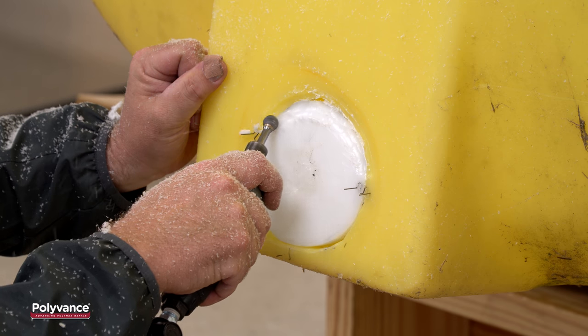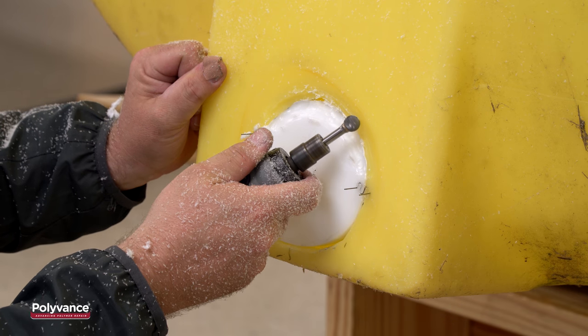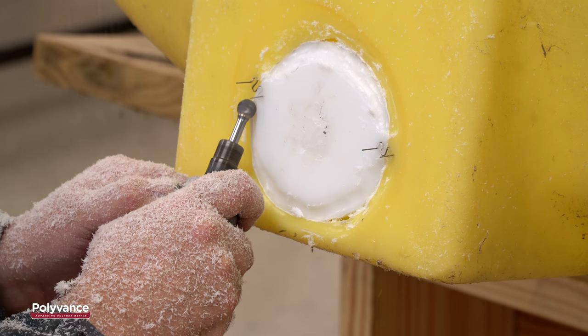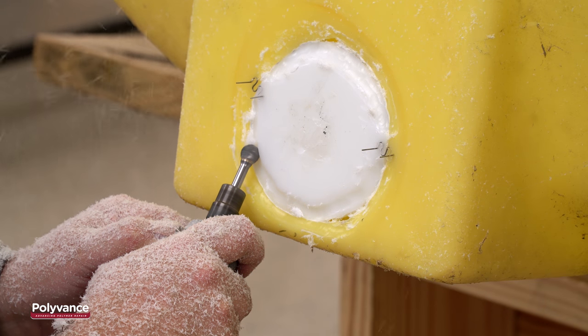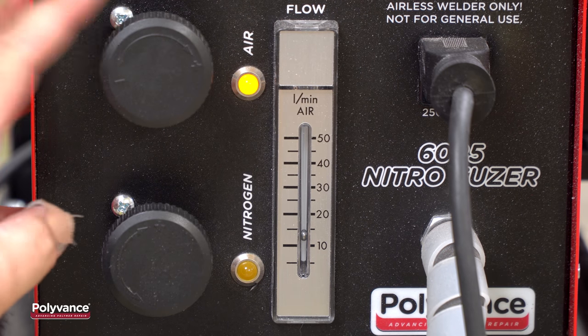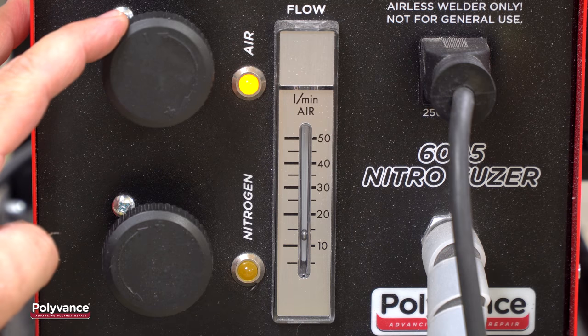Make a v-groove that goes at least halfway through the plastic and is at least an inch to an inch and a half wide. Be sure to leave your stapled or tacked area untouched for now.